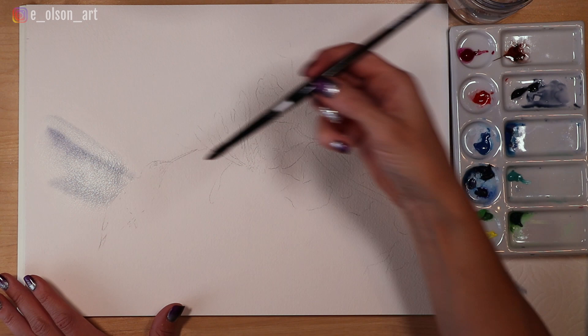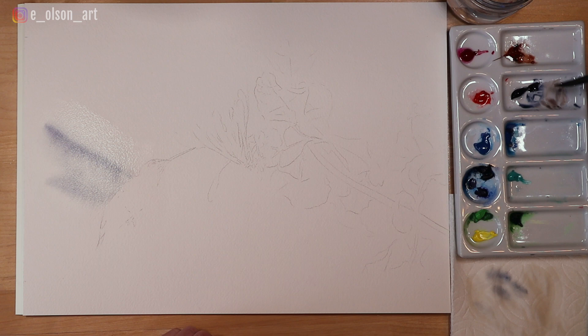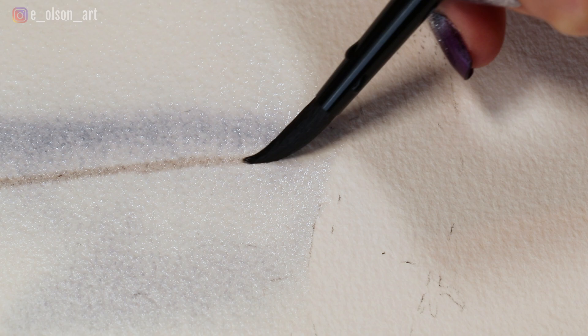Next I mix up a light combination of indigo and this reddish brown on my palette, which is Daniel Smith burnt sienna — that's creating a really nice light brown. I paint another straight line with this color to reiterate the wing shape and then paint some lines coming towards the wings suggesting those separate feathers.